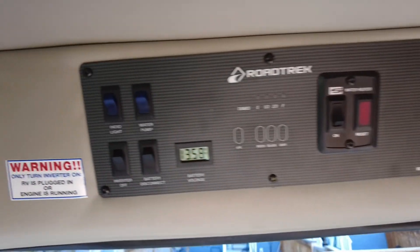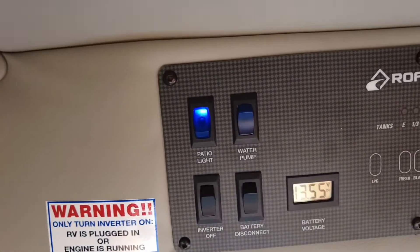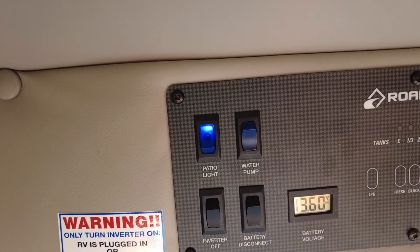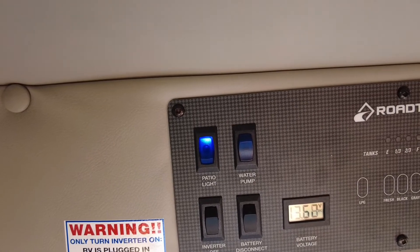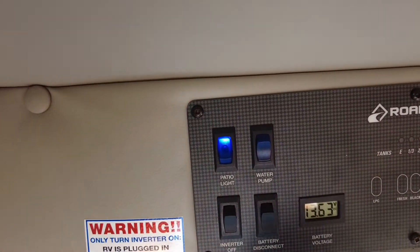Let's start over here at the very simple patio light. It's actually quite a bright light, so when you're at a dark campground or whatever the case is, I think you'll really appreciate having the bright patio light.